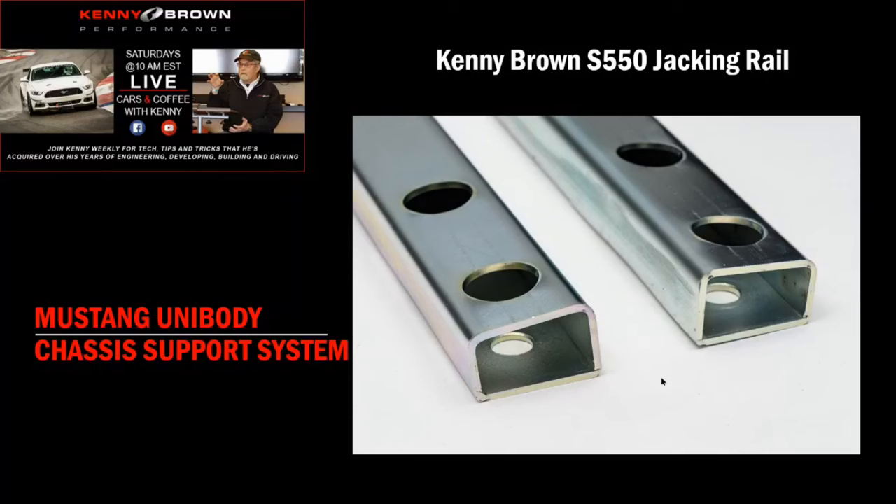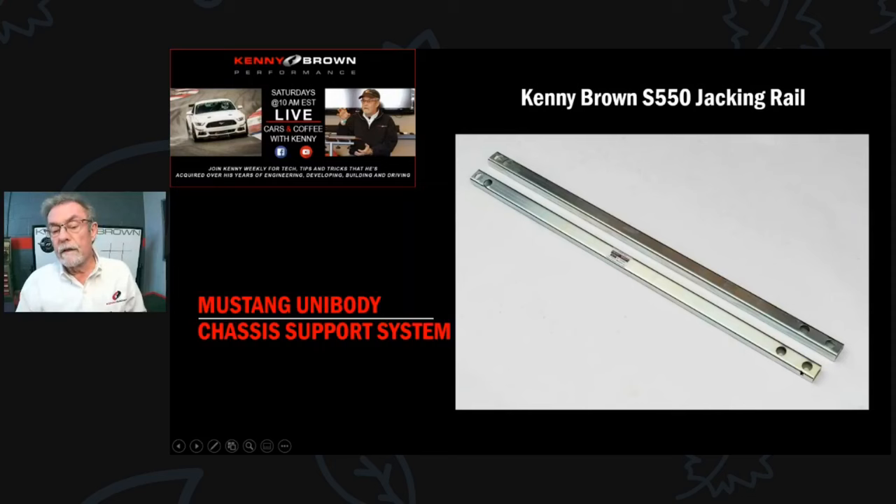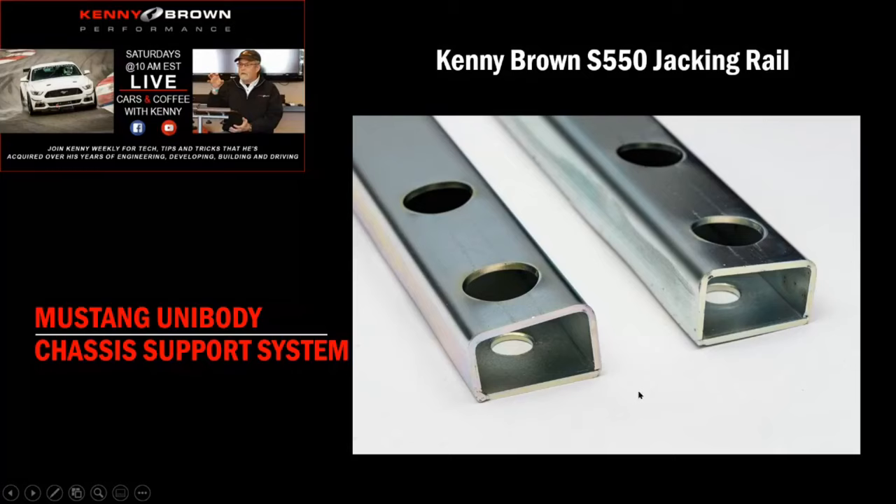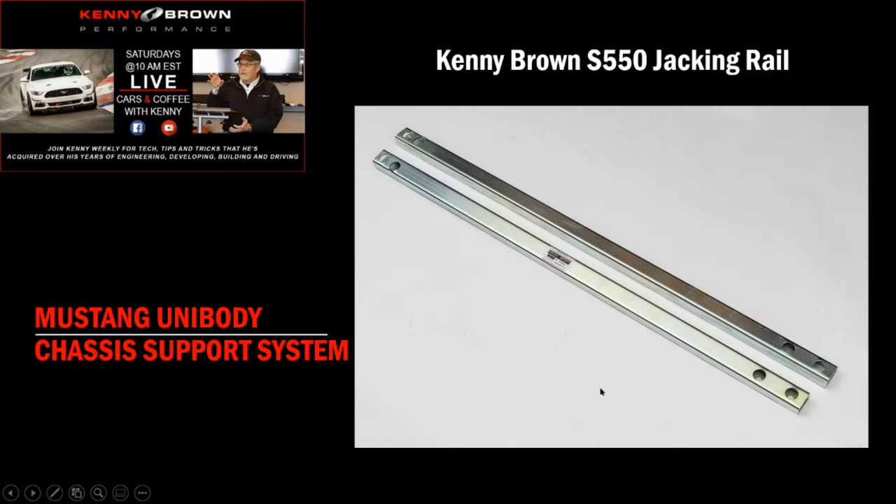On the S550, the underside is really difficult to weld along a pinch weld. But there are a couple of bolts front and rear that are really handy. What we've done is bolt directly to existing bolt holes - so it just slicks right up. What's unique is these aren't tubes like everybody else - they're fabricated jacking rails because there's a five-degree slant on the body. We made it a trapezoid so the bottom is perpendicular to the ground while the top conforms to the five-degree angle, bolting firmly to the chassis.